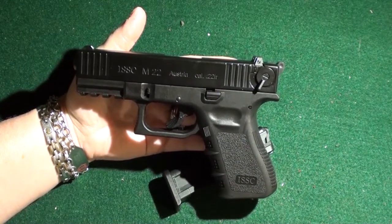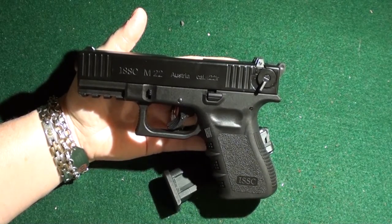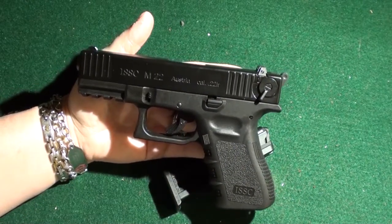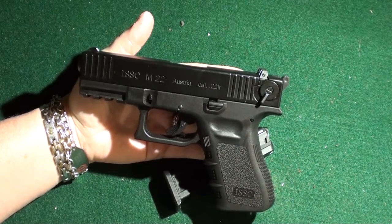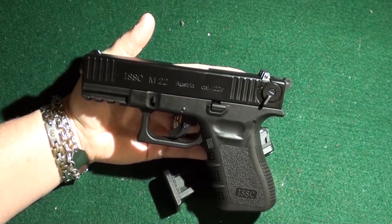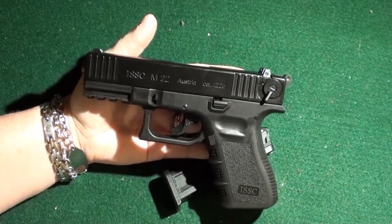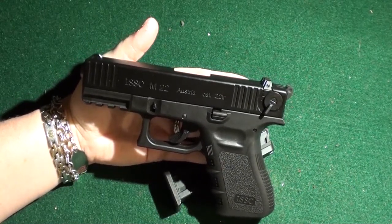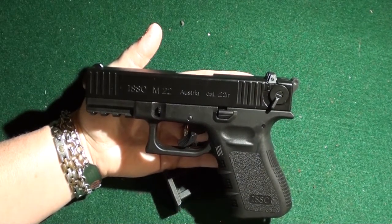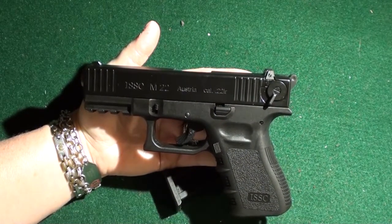There are some known feeding issues on this particular handgun. I picked this one up and it hadn't been fired very much, so I did have some feeding issues. I took it home, took it apart, put it in my ultrasonic cleaner, put it back together, took it back to the range and didn't have a single problem. Some people suggest polishing the feed ramp, but if you're not familiar with using a Dremel tool, I wouldn't suggest it because you could make your firearm completely unusable.